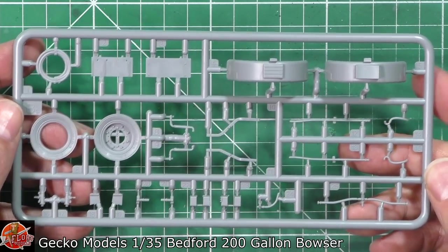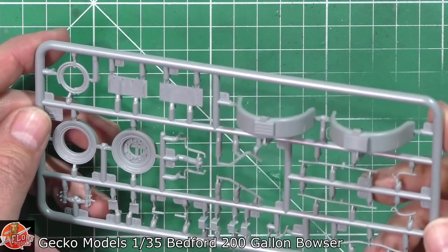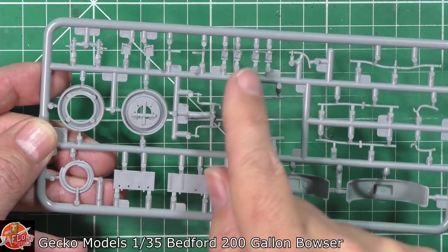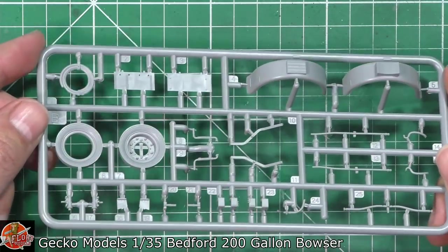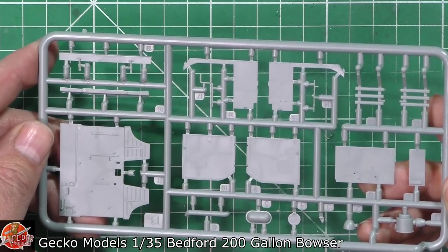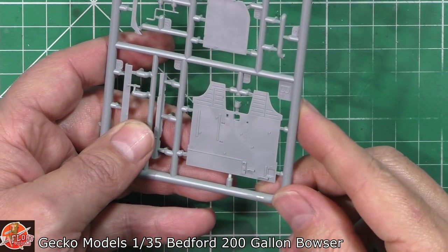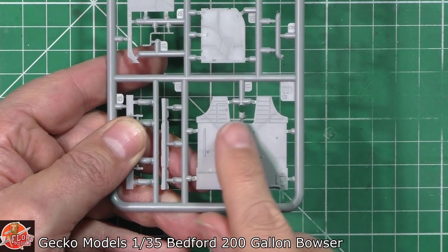Looking at another sprue with wheels and arches - good clean crisp molding. The ejector pins are not anywhere you'd worry about, and the smaller parts are actually devoid of them. The sprue gates onto the delicate parts are very small and delicate - very nice indeed. There's a great figure showing off gorgeous detail right the way through. What look like ejector pins on one side are actually small detail features - they look absolutely fantastic.